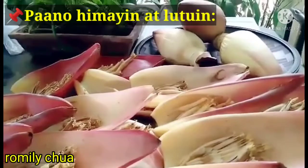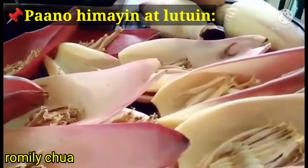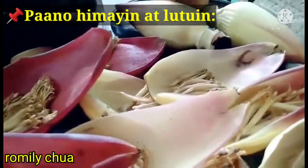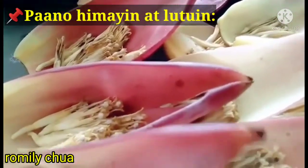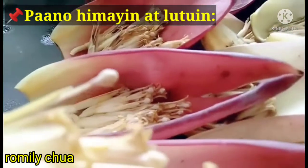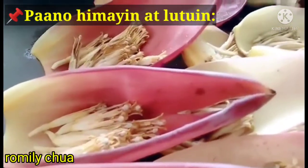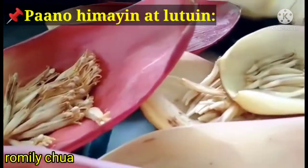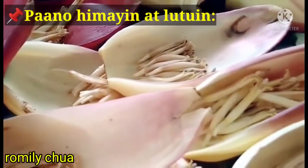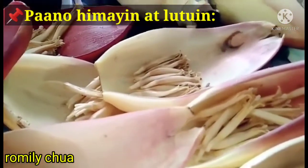We've already separated each layer of the banana blossom. And in each layer, guys, there is a flower. So many! After separating them, we'll clean them. We know what to remove — the round hard part at the tip. That's what we'll remove. Then after removing all of those, we'll slice them into small pieces to squeeze them a little, then cook them.